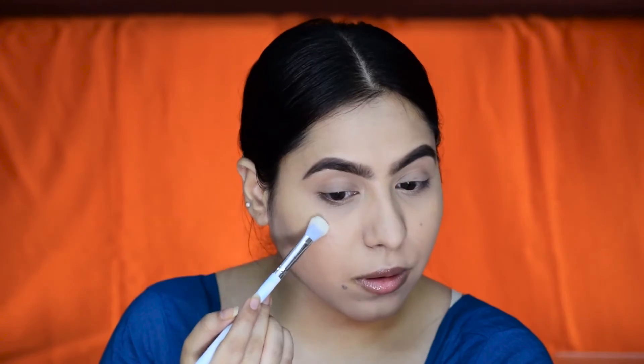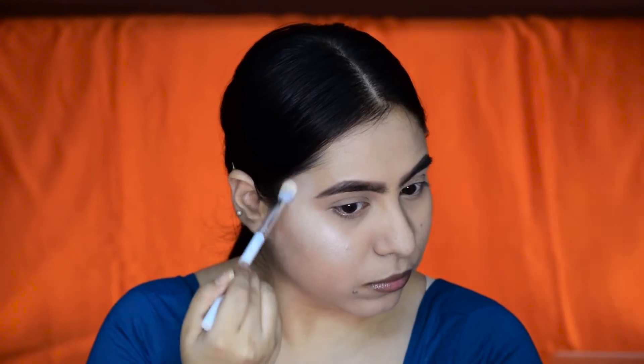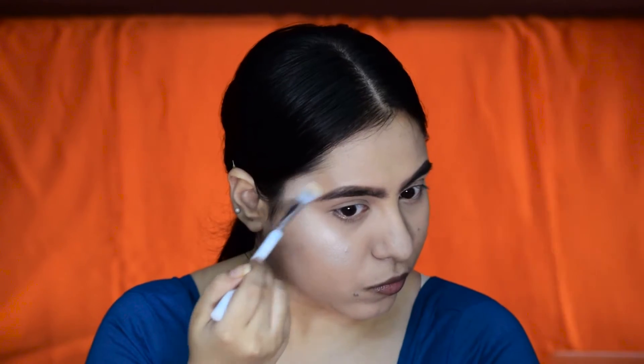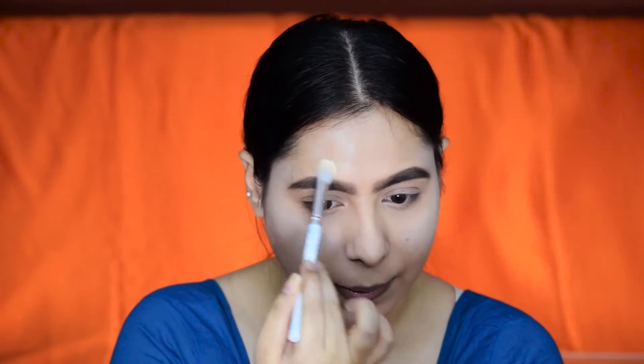I'll be taking a shimmery white eyeshadow and accentuating my cheekbones a little higher than usual, because we really want that skull face effect. Just applying the highlighter on the usual points and dragging it a little below. I'm also going to highlight my forehead just above my eyebrows, and then normally highlighting my nose and also my chin.